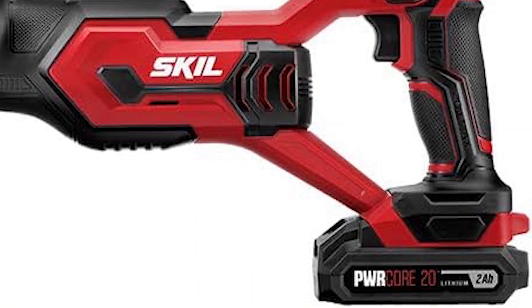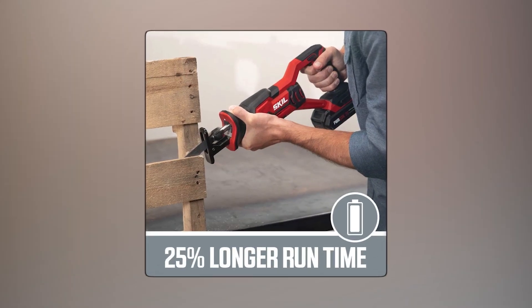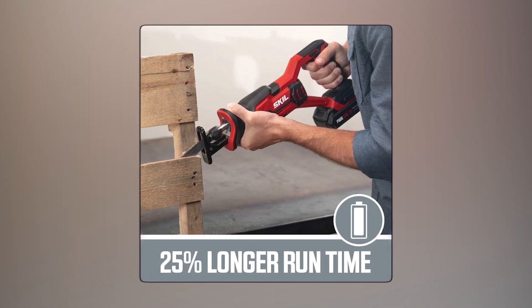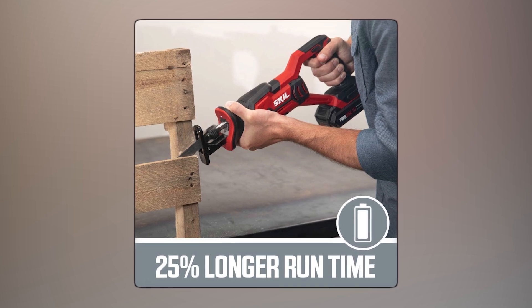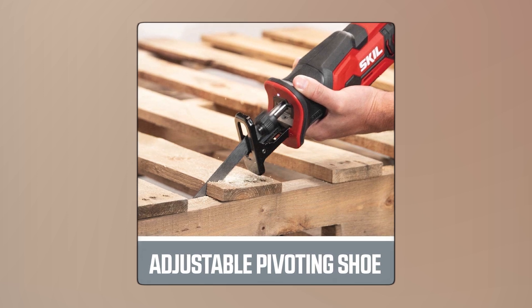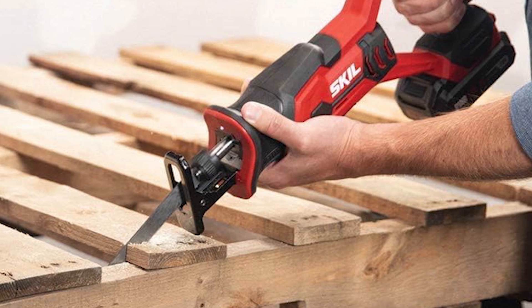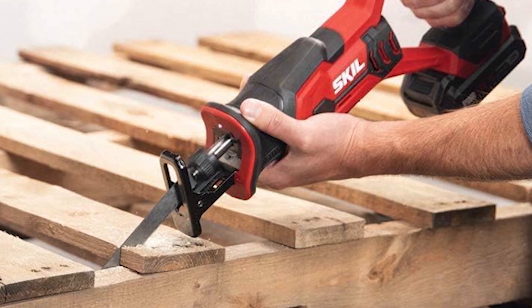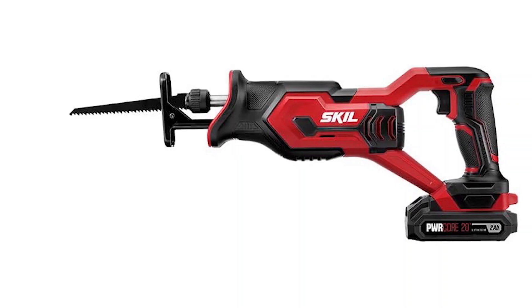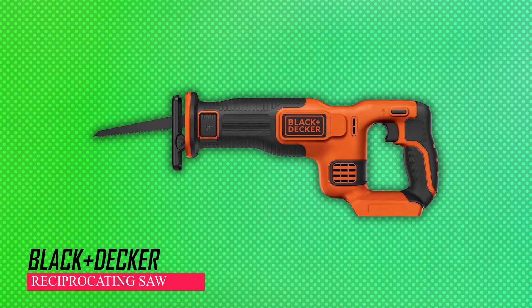Thanks to the innovative temperature management system in the PWR Core 20 lithium battery, it ensures longer run times and a prolonged battery lifespan by keeping it cool during operation. Additionally, the saw's adjustable pivoting shoe offers greater depth control, enhancing blade efficiency. Changing blades is a breeze with the tool-less blade change feature, simplifying the process for swift and hassle-free adjustments.